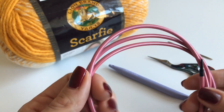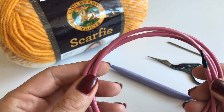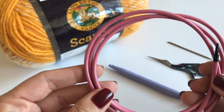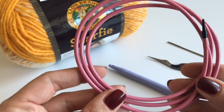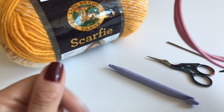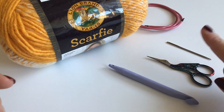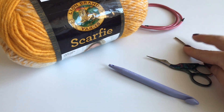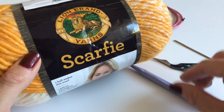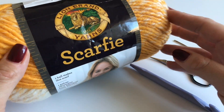You will also need a longer cable, since we'll be using the Tunisian crochet technique — our stitches will be on our cable, so you just need an extra cable to connect to your crochet hook. You will also need a pair of scissors and a yarn needle.